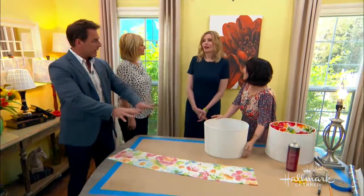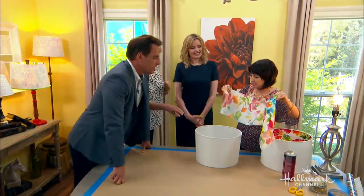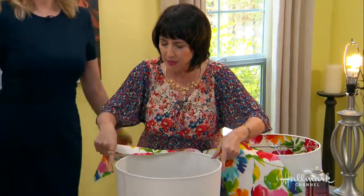Gina, do you do any sort of crafty stuff? So much crafty stuff. There's cooking, there's crafting — you should come back for Halloween, I do pumpkins. I take pumpkins very seriously. Now the next step is that we're going to place the fabric inside the shade and start lining it up at the seam.